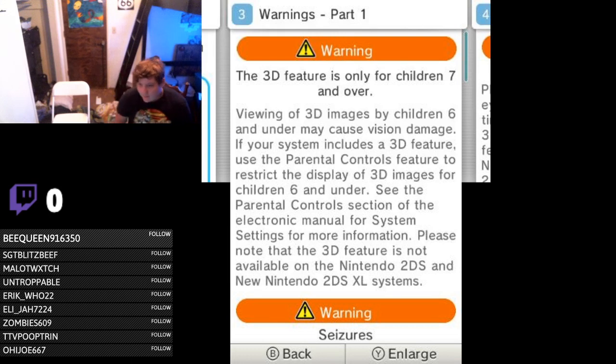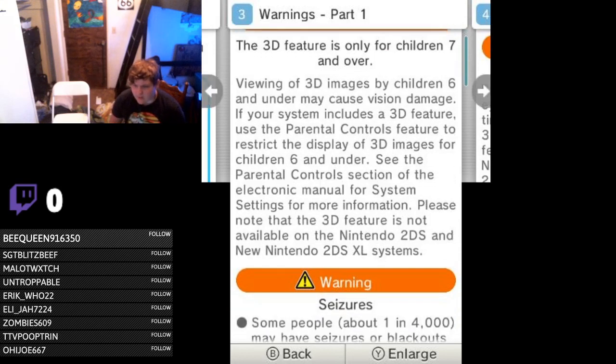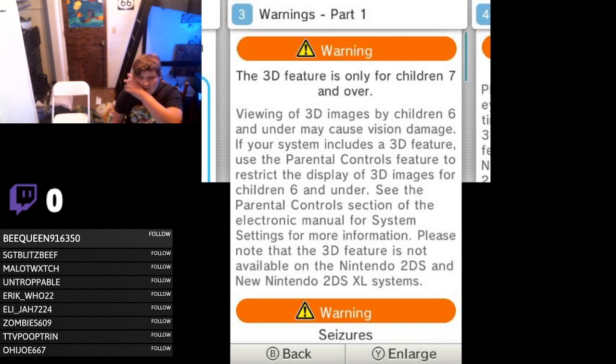What I wonder is why can people under 6 not use the 3D feature? It may cause vision damage, but I'm intrigued. I want to know more about this. Like, do a study of children 6 and under — give one group a 2DS and another group a 3DS — and see how exactly vision damage happens with the 3D feature for children under 7.